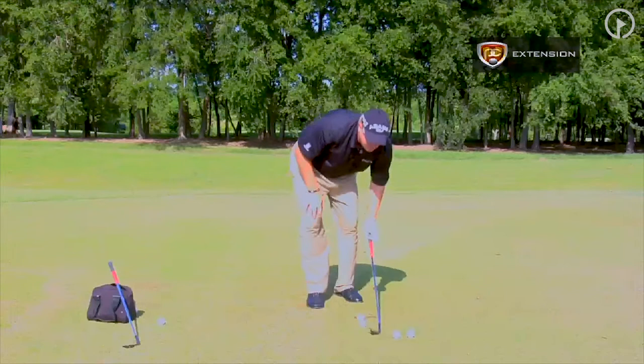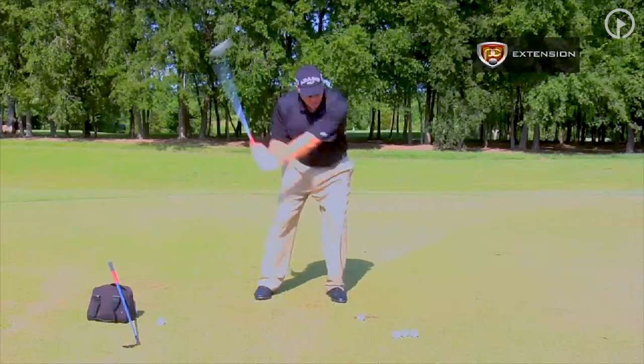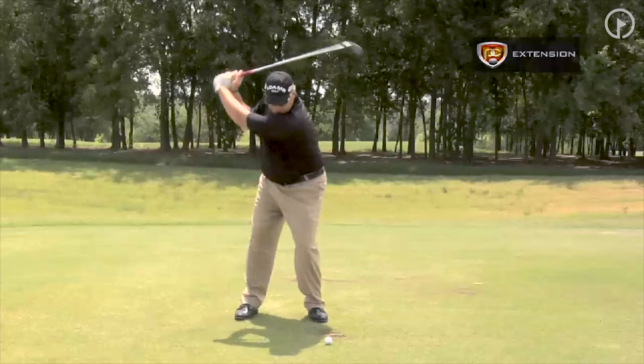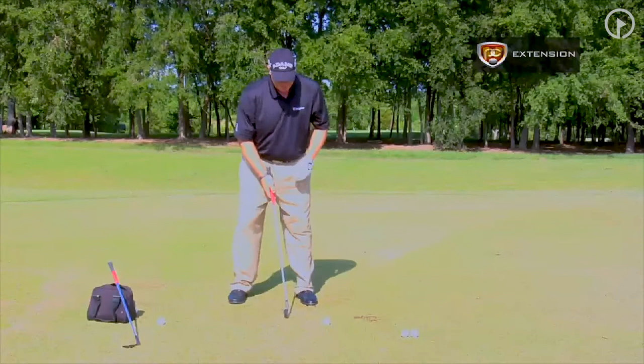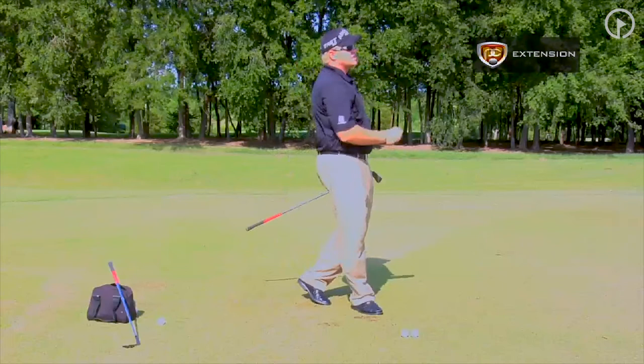I'm going to give you a couple of drills you can apply to golf. First, as we take our setup, we're going to place a ball a few inches in front of my left foot. All we're going to do is hit this shot and extend our arms down. You can see how the momentum carried me through. Again, place the ball a few inches in front — you're going to have to really extend and chase the ball down the line. It's going to feel a little awkward, but you can feel the extension as it goes through.